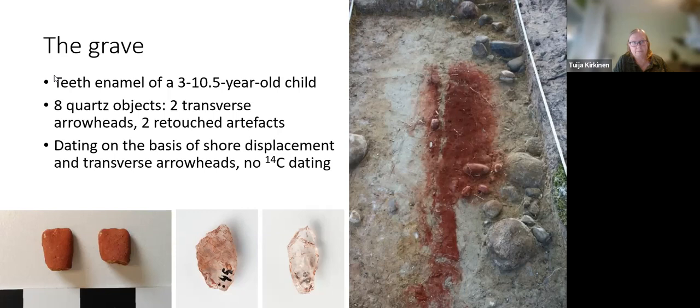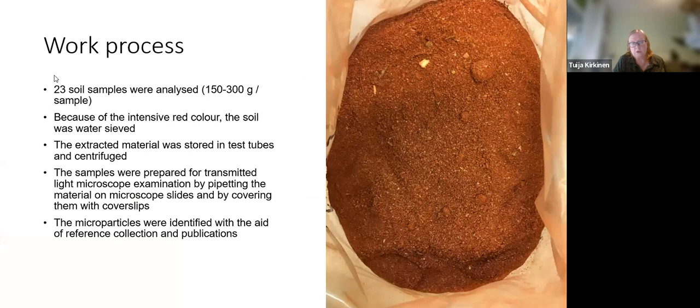I got 60 soil samples, of which I analysed 23. The procedure is that I wash the samples in a sieve to remove the red pigment, which colours the whole sample and prevents seeing anything. Then I pipette the material onto microscope slides, cover them with coverslips, and analyse them with a microscope. The micro-particles I find are identified with a reference collection and publications.